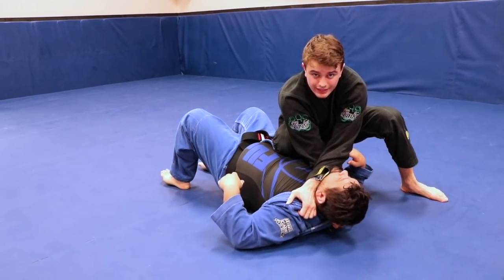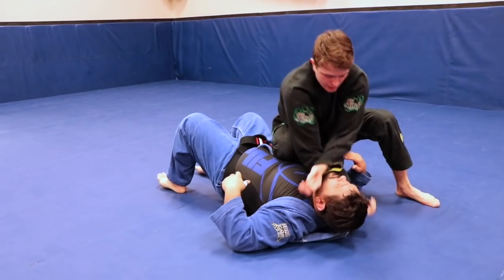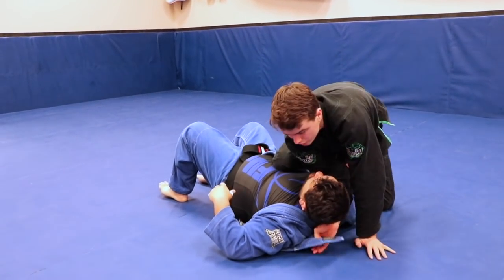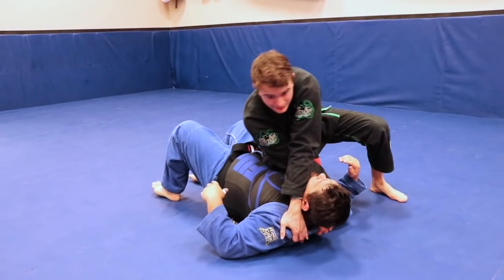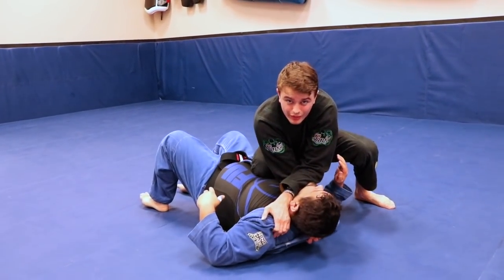If I'm not getting the pressure that I need, one thing you might be doing is flaring your elbows out. I want to make sure everything is in — elbows are tucked and I'm pulling in towards my hips, like this.